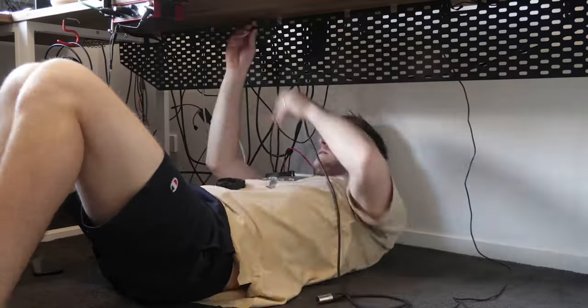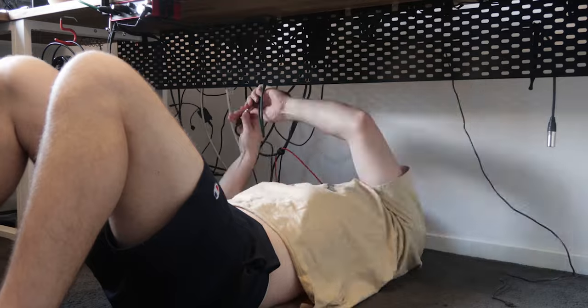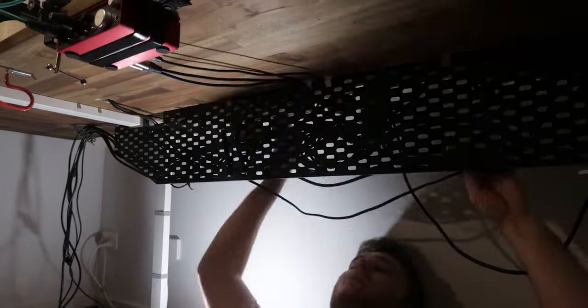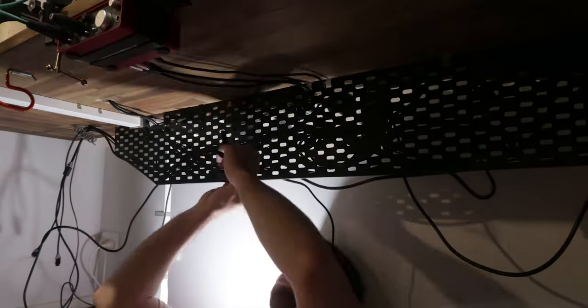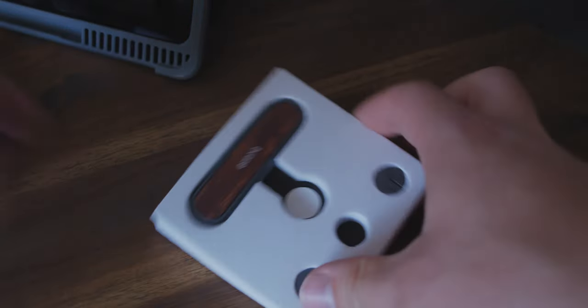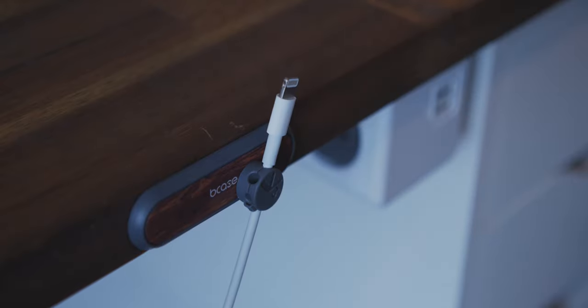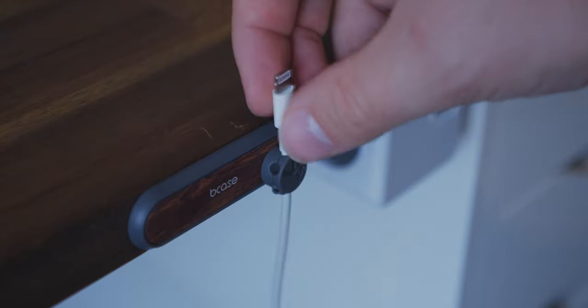Once everything was plugged in, I began cable management. I burnt through about 50 Velcro straps wrestling the tangly beast that is my desk. Finally, I fitted a magnetic cable holder for my iPad Pro. I'll talk more about the important feature this cable brings to my entire setup in next week's episode.